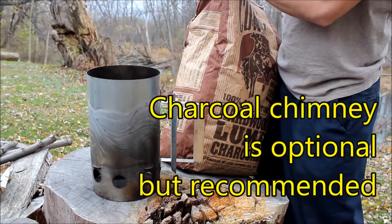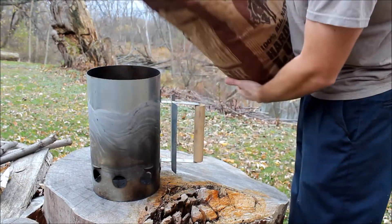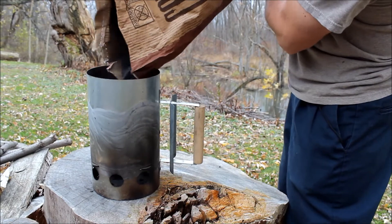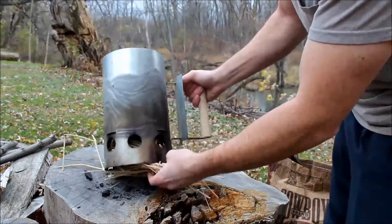Now I'm gonna go ahead and use a charcoal chimney to get my charcoal started. If you've never used one of these before, I recommend getting one. They're very easy to use — you simply pour the charcoal into the top, put some newspaper or even the bag the charcoal came in underneath, and simply light that on fire.